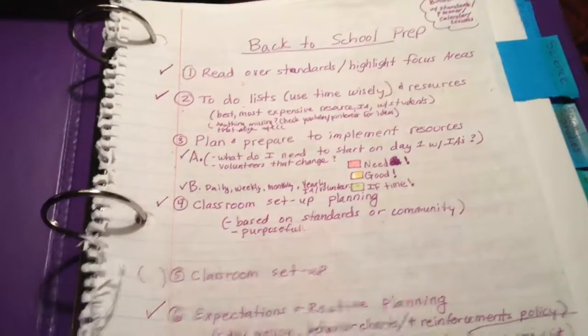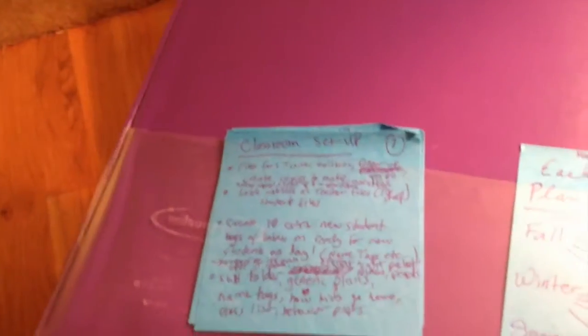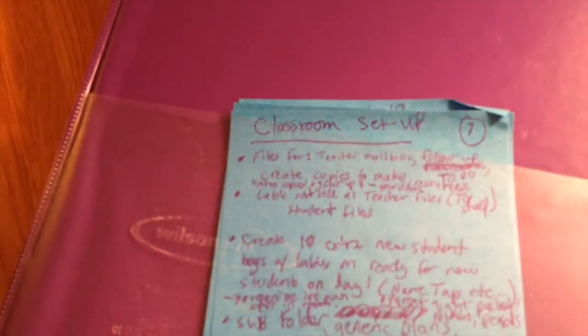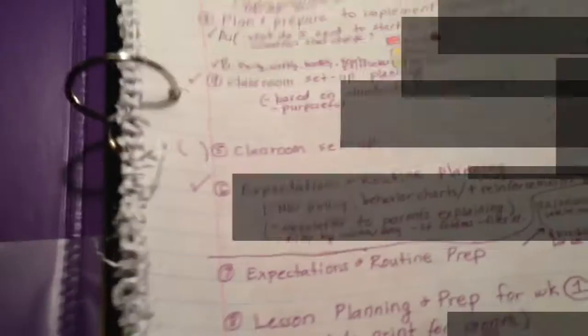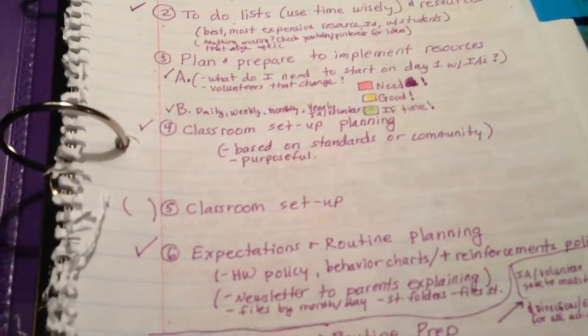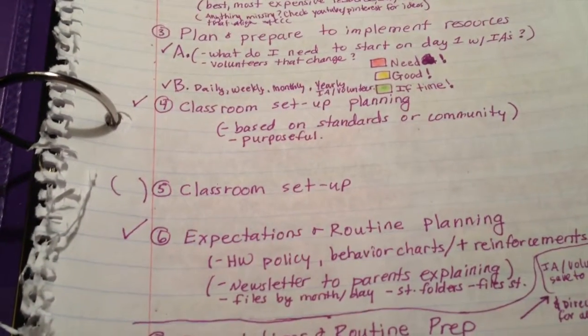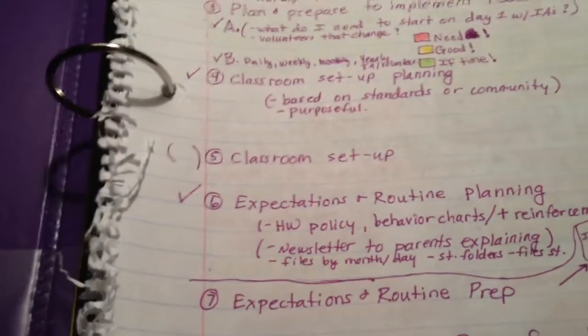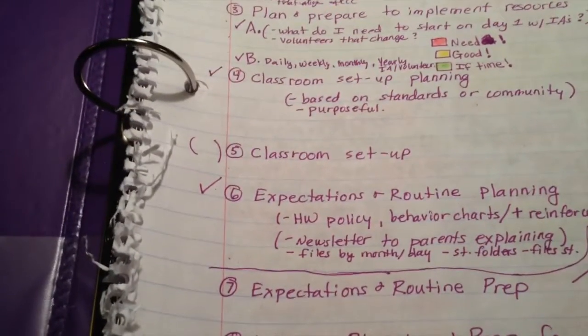I went back and checked YouTube and Pinterest and added things I wanted to include for my classroom setup on sticky notes. When I actually go into the classroom I'll lay out all these sticky notes on the table and make sure I have everything. For classroom setup, number four, I really want to base it on the standards and the community I'm wanting to build — very purposefully. Number five is classroom setup itself, in parentheses, because I've thought about it but I can't technically go in there yet until after Christmas break.